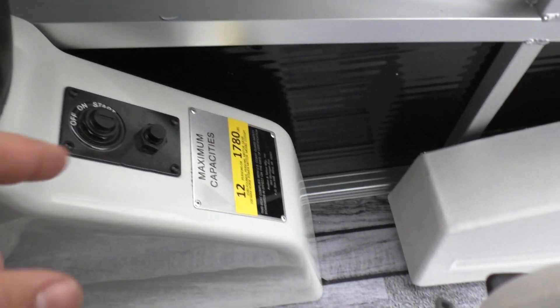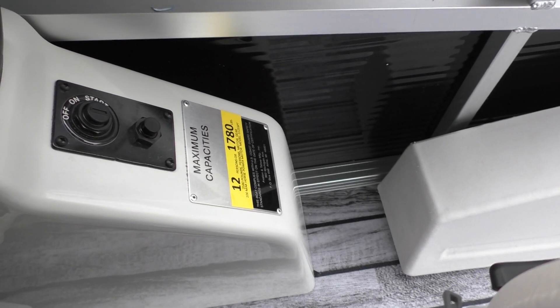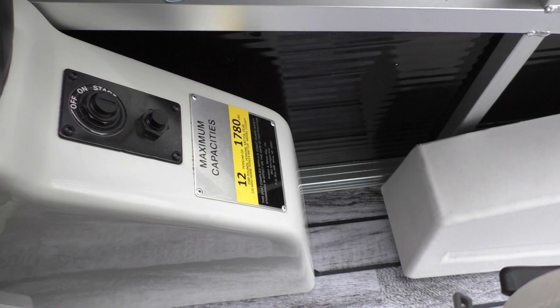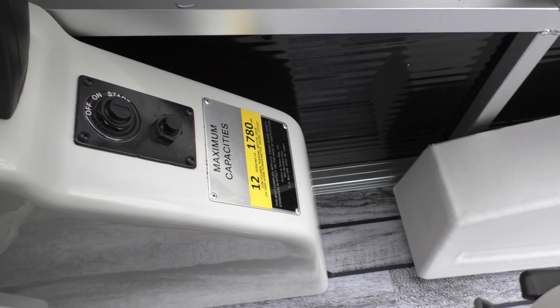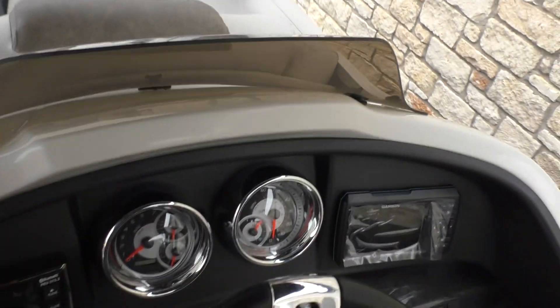You can see the coast guard plate — this boat holds up to 12 people or 1,780 pounds. Your key switch and your safety switch are also right there on the side. You've got your windshield right here.